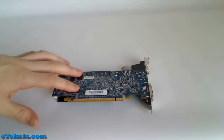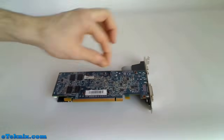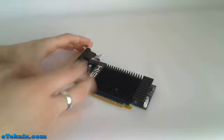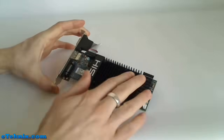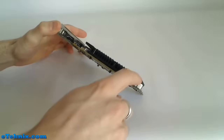On the underside we can see exactly where the memory chips are, and there are a couple of stickers including the serial number, as well as the four points where the heatsink is held on from this side. Looking at the cooling, we can see the four contact points for the heatsink on the underside and four points on the top. It's a black heatsink with a fin design, and it does extend over the memory as well.